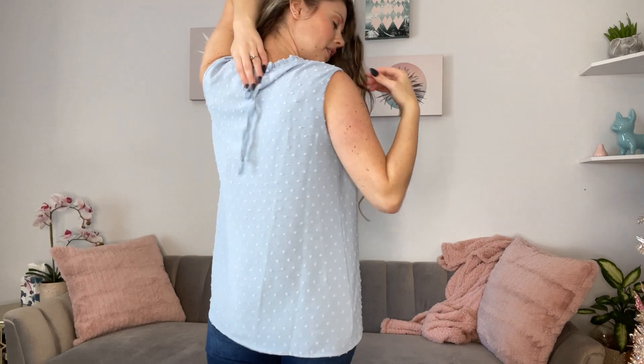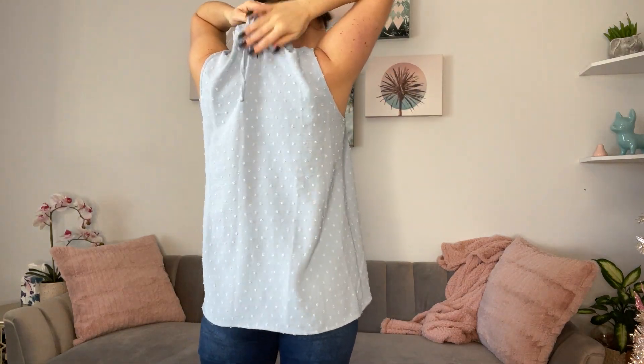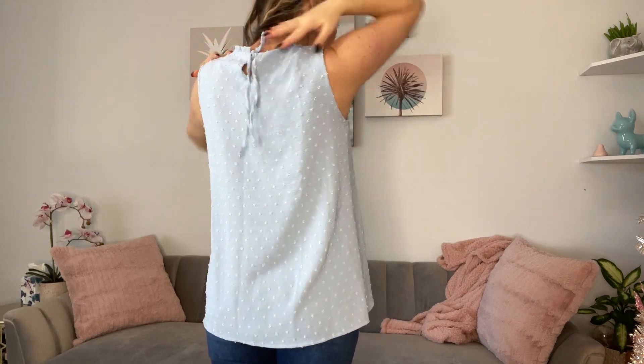In the back, it has a little keyhole back here and it has a tie with a string in the back. I am wearing a medium for mine and that is my typical sizing. It's a really cute, fun springy top.